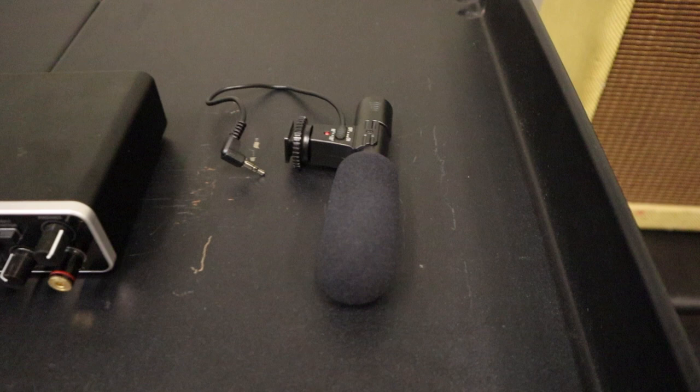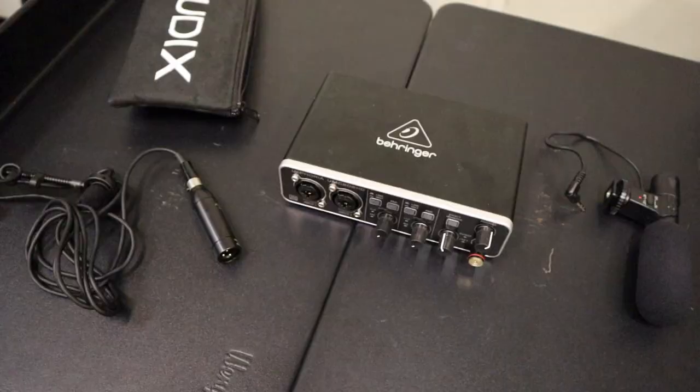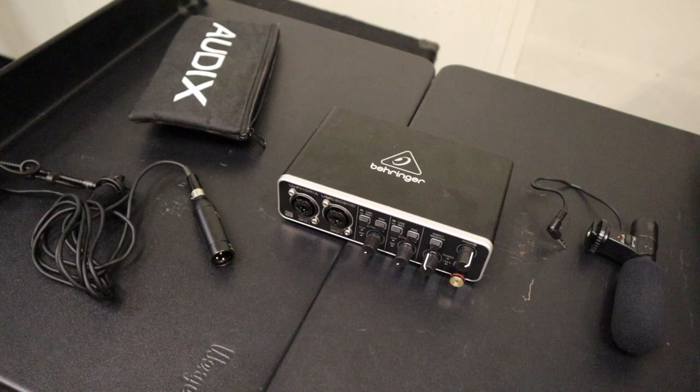And then we got a sweet mic right here for my camera that I use a lot. The only thing I'm missing is my laptop, which I don't have here at the moment. But basically when I record, I'll plug that in there — this basically plugs into your computer, for those of you who don't know. I use Pro Tools, and luckily thanks to Berklee, the school I go to, they hooked it up with Pro Tools through the package we got. So that's what I use to record — it works really, really well. Highly recommend it. That's the DAW I use to record.